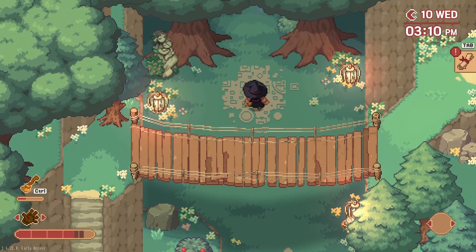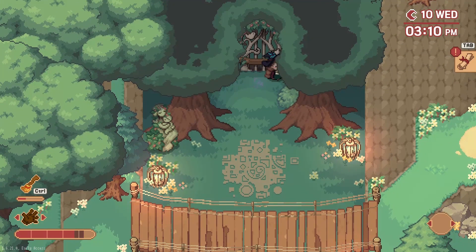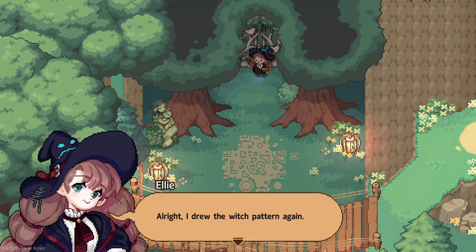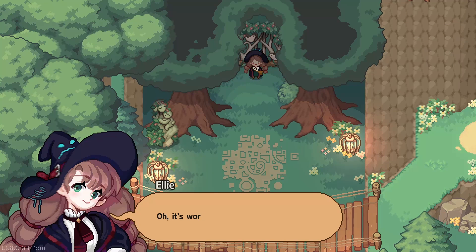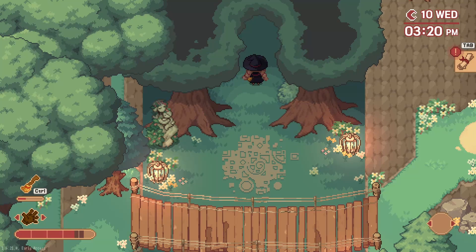Right, let's fix this blue chalk — investigate, yes. I drew the witch pattern again. Let's open this gate — oh, it's working, it's opening! All right, let's go in — and this is where the giant spider's gonna be. Hmm, well, I'm going to end the episode there. Thank you so much for watching — please like, comment, and subscribe. Bye!